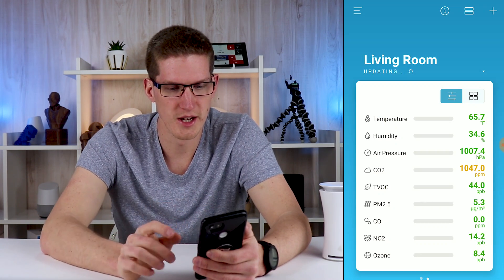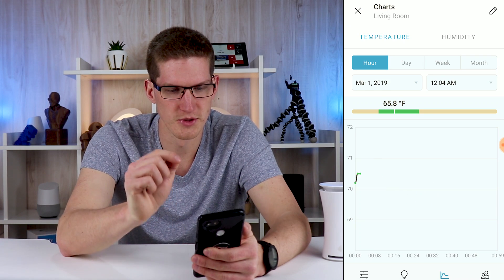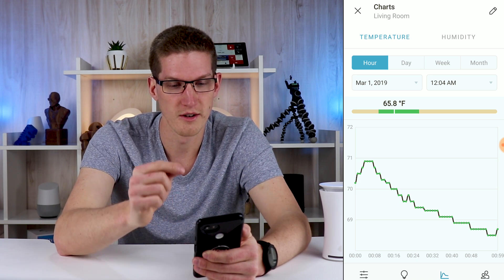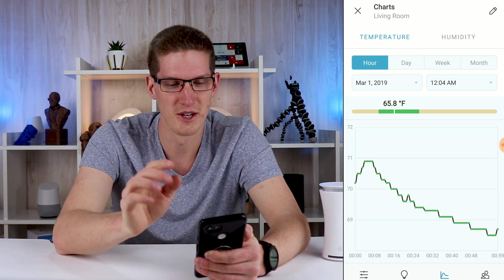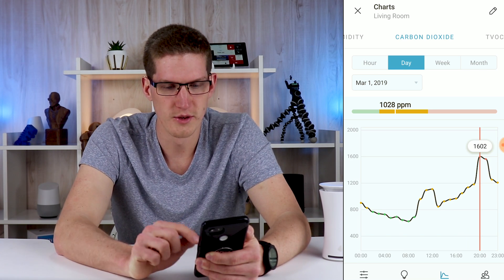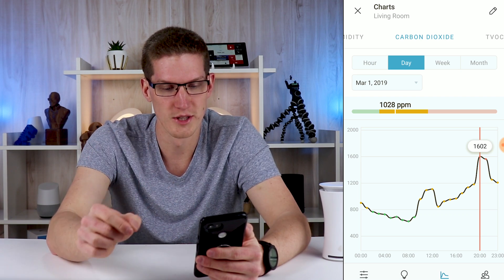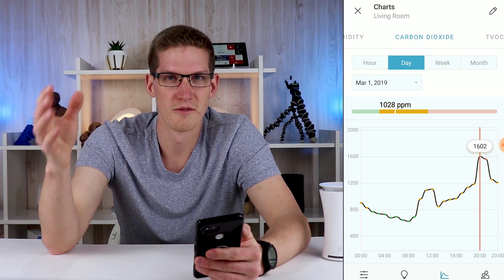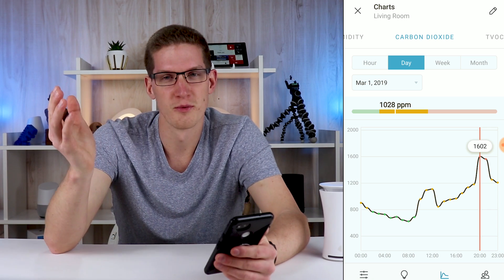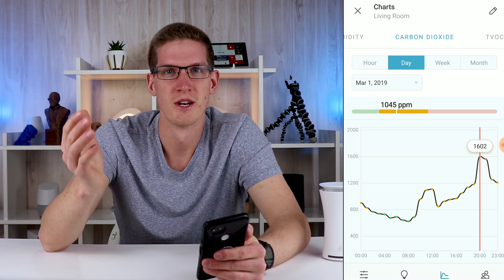If I go back to March 1st, I can click on the graph and set which date I want. I remember this was the day that when my wife and I were exercising in the living room right next to the sensor, I got a notification that said to open the windows immediately because the CO2 level was so high. If I slide over to carbon dioxide and go to the full day, you can see that at about 8 PM — which is typically when we exercise — the CO2 level jumped all the way up to 1600 parts per million. That is in the red zone, which tells you to open a window to ventilate the house. It is winter time, so our windows typically are not open. I didn't even realize that simply exercising and breathing heavily for an extended period of time could raise the CO2 levels that much.